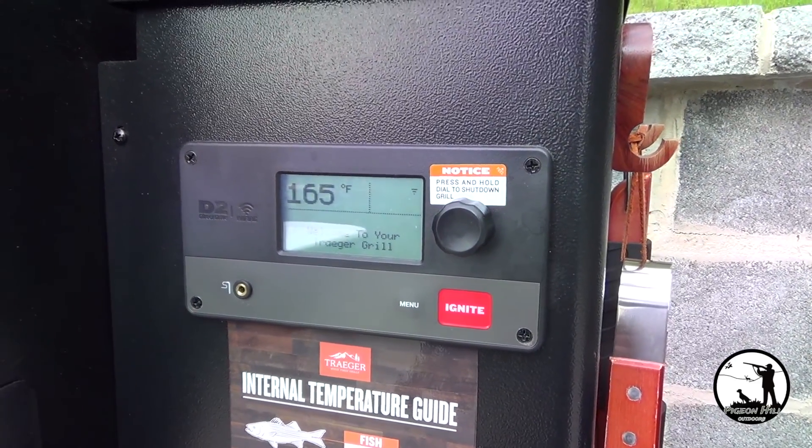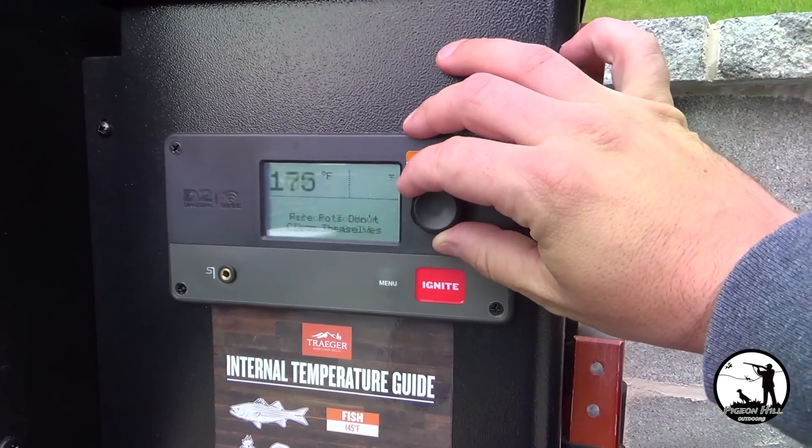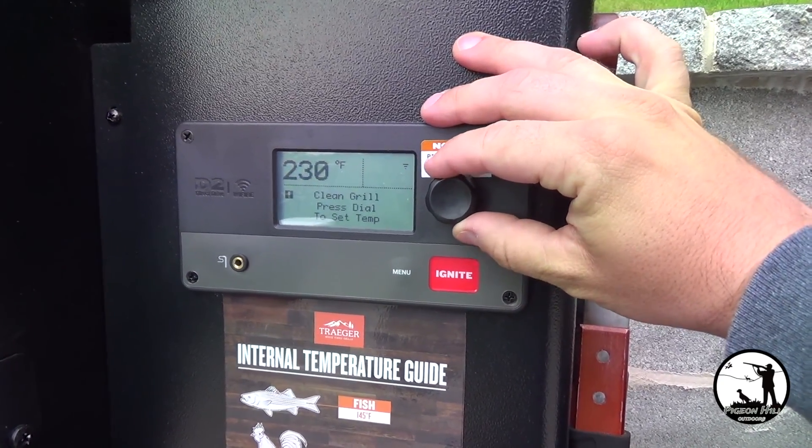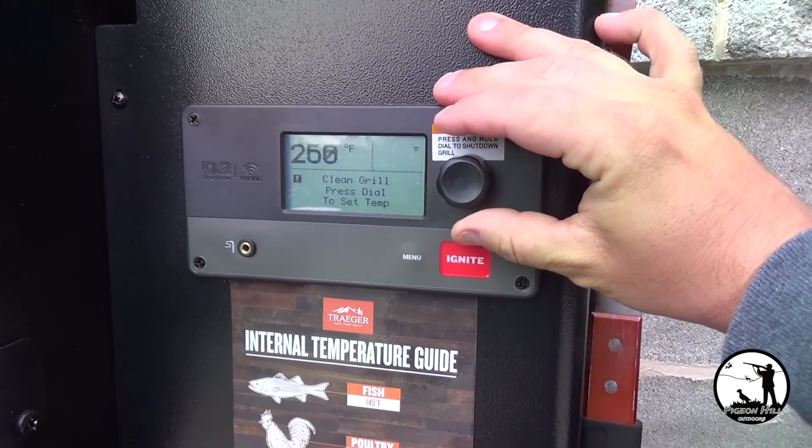We'll get the grill started, and then while the grill gets preheated, that's when we'll go in, get our beer and the chicken ready, and get it all seasoned and ready to go on the grill.